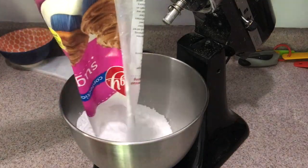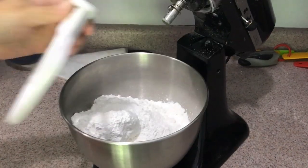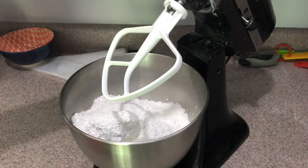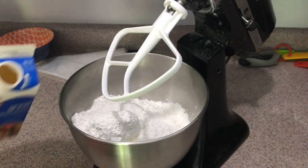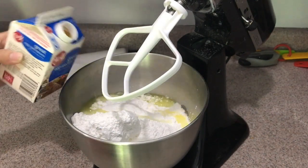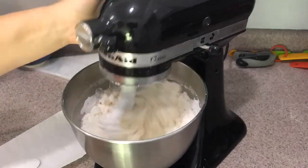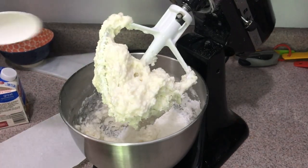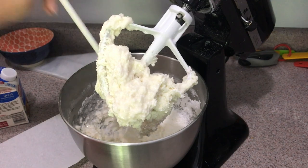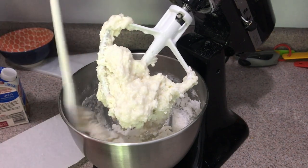To start, pour the desired amount of powdered sugar into your mixing bowl — I'm using a whole bag here. Next, slowly start adding in your egg whites a little bit at a time, making sure to scrape down your bowl between additions so all that powdered sugar incorporates. After a little addition of egg whites you can see it's very chunky — it's not falling off the paddle, it's super thick and not smooth. This is not what we want, so keep adding.